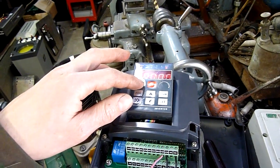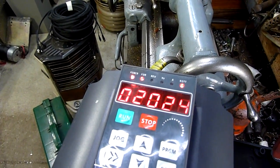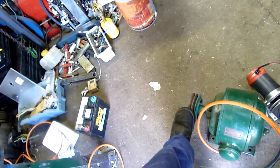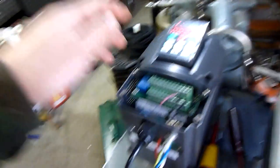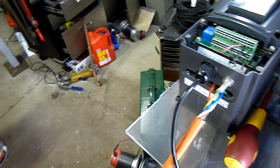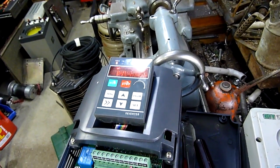If I press run, it goes up to full speed but the motor is not having any of it, and I've tried this on several motors. It hasn't quite gone up to full this time, but there's no torque to it either — you can stop it. Nothing. I've tried this on several other motors and it just doesn't do it.